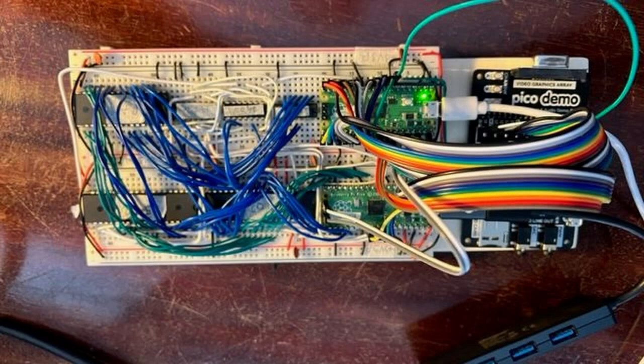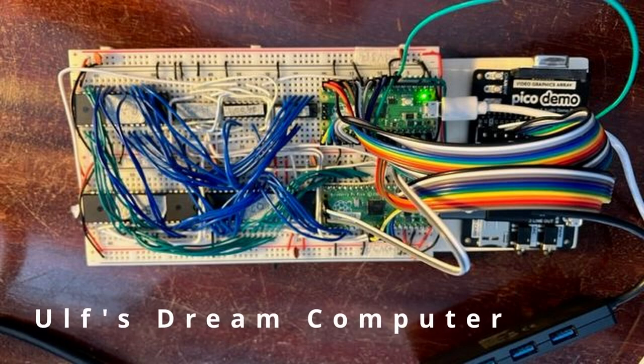But first, let's look at a viewer build. This one comes from Sweden. Ulf is using the VGA resistor network on that Pimeroni demo board, which makes it possible to build a Pico computer on two breadboards. I wouldn't buy the demo board just for the resistors, but if you already have one, this is a great idea.